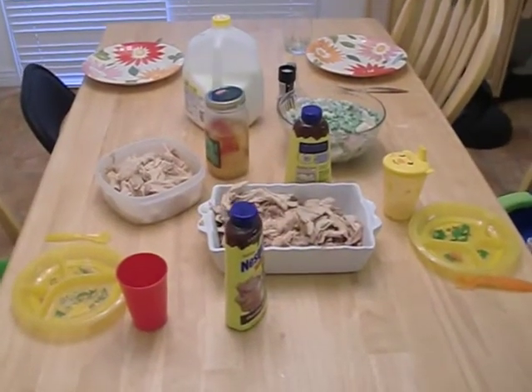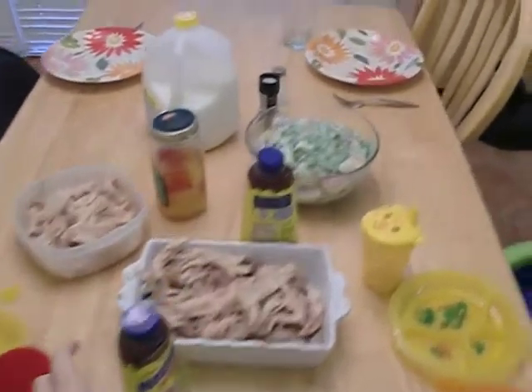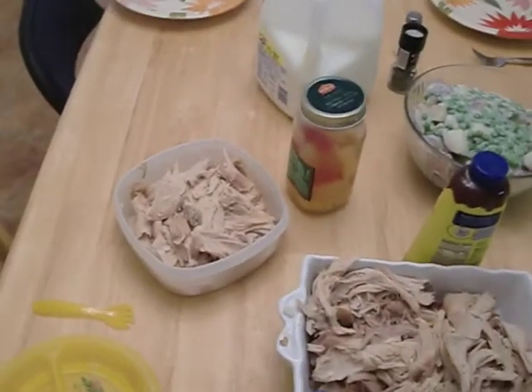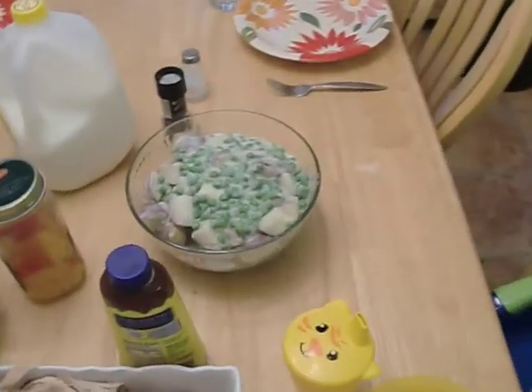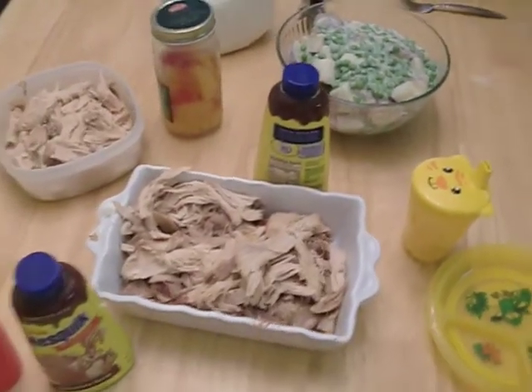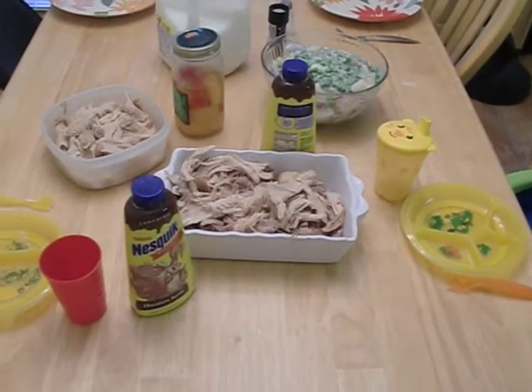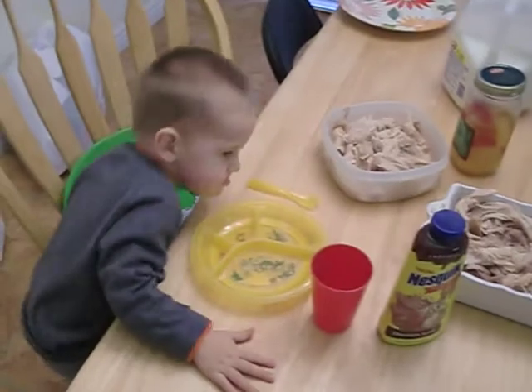The table's all set for our pre-Thanksgiving meal. There's our yummy turkey — about a 12 pound turkey. And then one of my favorite dishes: creamed peas and potatoes. I already tried some of the skin of the turkey and it was incredible.